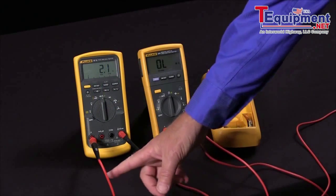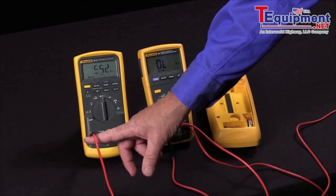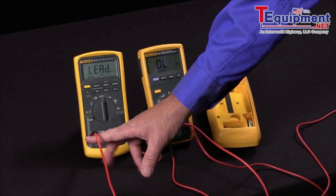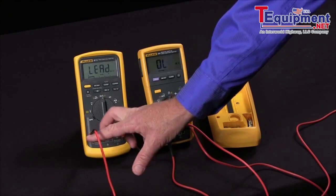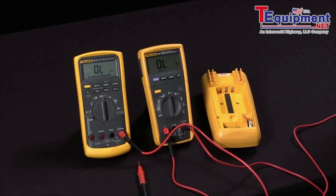One nice thing about the Fluke 87 is they have a lead alert function, so if you're trying to take a measurement with the leads in the wrong jack, it will actually give you an indication. This is also an indication that your fuses are okay. So this is a way that you can test the fuses within your multimeter without having to open the case.